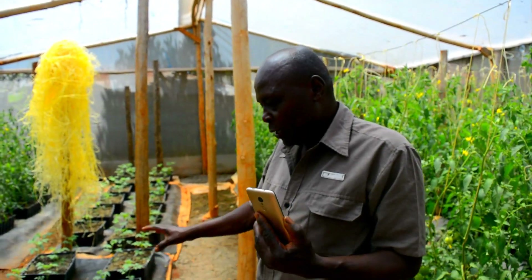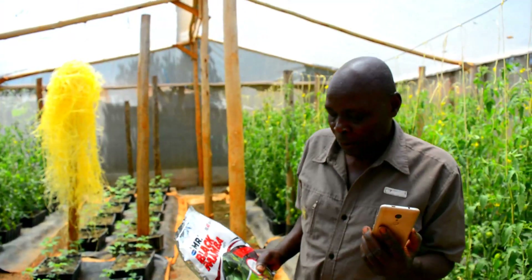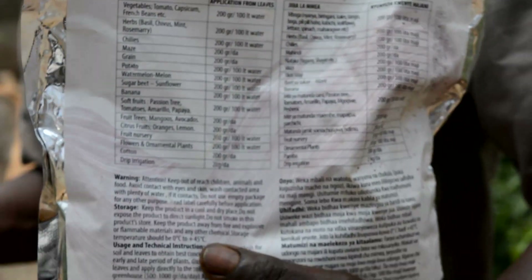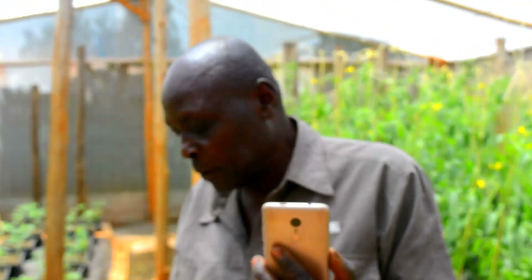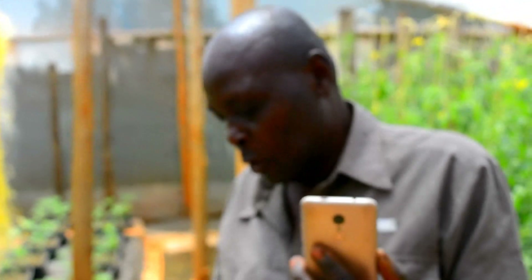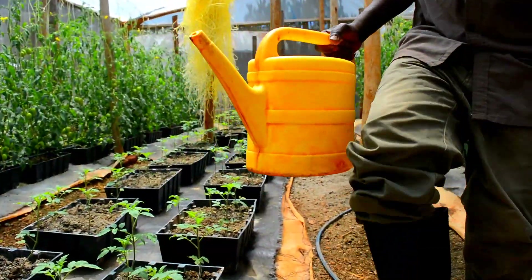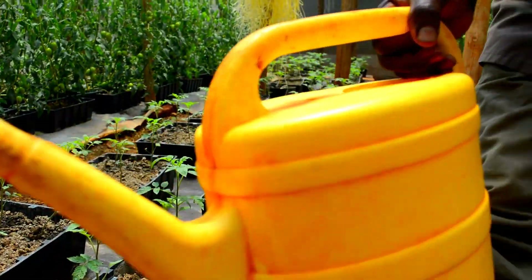After two weeks, the seedlings should have reached about half their height. After two weeks, we can also apply plug mamba, which is 10 calcium, 10 nitrogen, 40 calcium, and 10 phosphorus, which is meant to boost the roots to grow faster so they can hold the sand firmly. When they are young and not yet mature, we use a watering can so that each seedling gets enough.